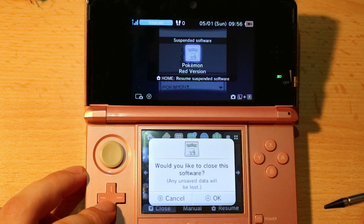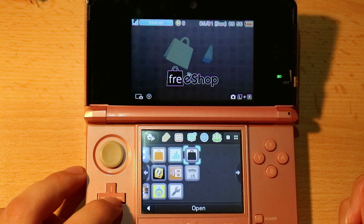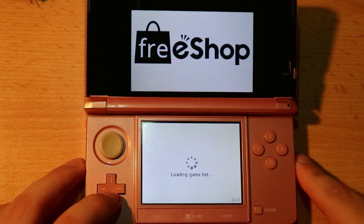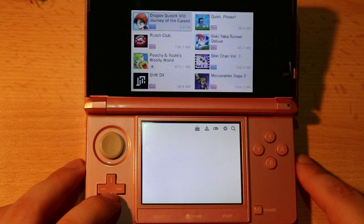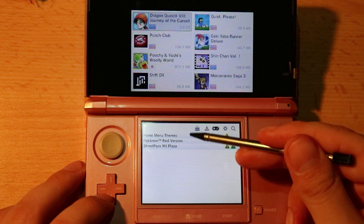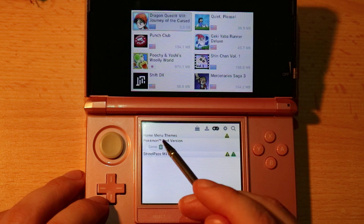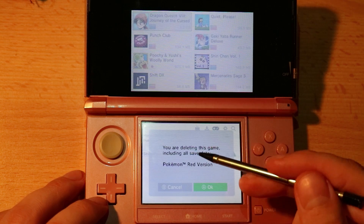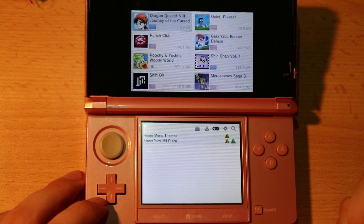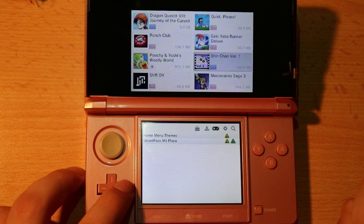Now let's say you're done with a game and want to delete it. There are probably multiple ways to delete games — one is through settings and applications, and the other is through FreeShop. Go to the list of games, which is the little controller icon. You'll see a list of available applications that can be updated or uninstalled. Choose Pokemon Red version and click the little trash or bin icon. You'll see it says 'you're about to delete a game — do you want to?' Click OK, and the game will be deleted from memory, freeing up your storage. You can then install any game you want.